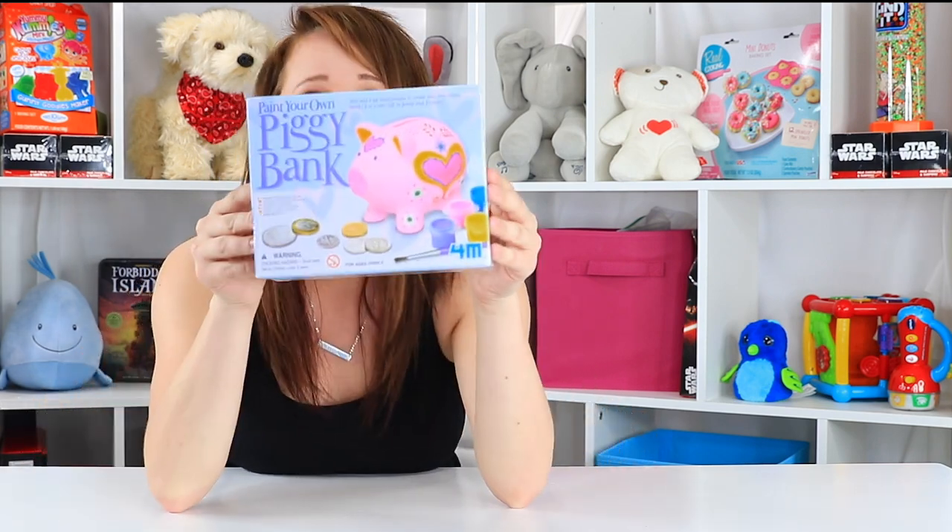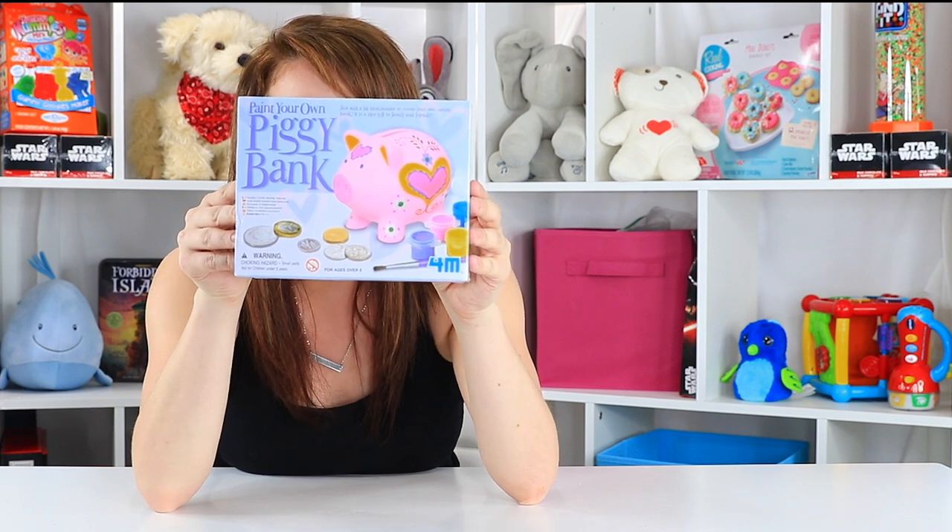Hey guys, welcome back to Toy Notes with me, Kelsey. Recently I was shopping for my son's very first piggy bank — he's a little over one now — and I came across this crafting kit that I wanted to share with you guys. This one is super cool, it's the Paint Your Own Piggy Bank. I wanted to do it with you guys and see if this is all it cracked up to be. It had some really good reviews, and you know I'm a sucker for a good crafting toy that has a purpose. So without further ado, come on, let's get it open and let's make our own piggy banks.